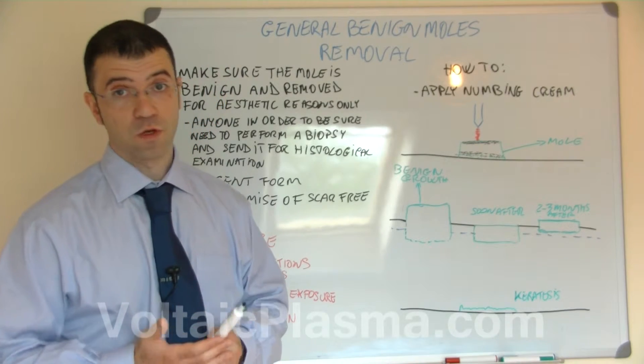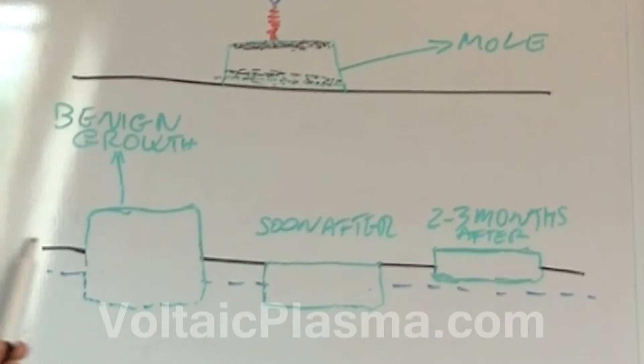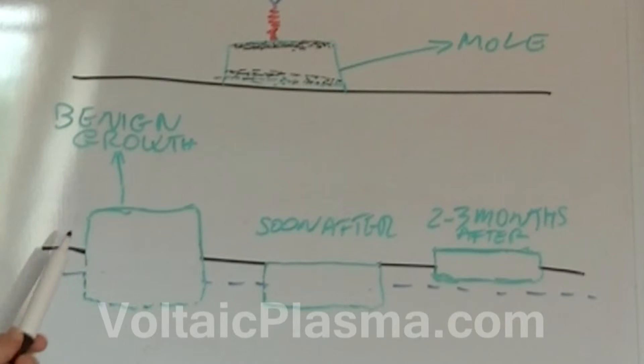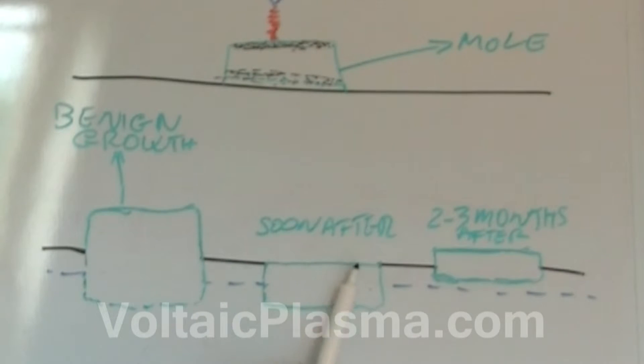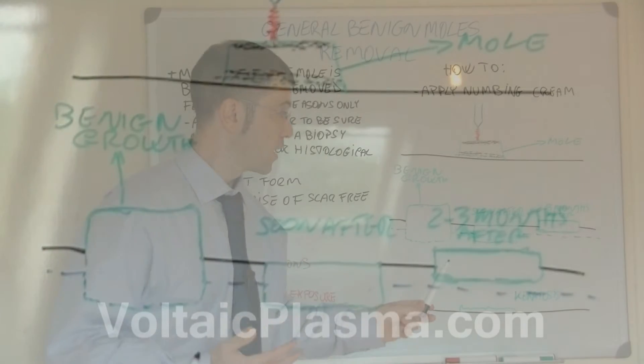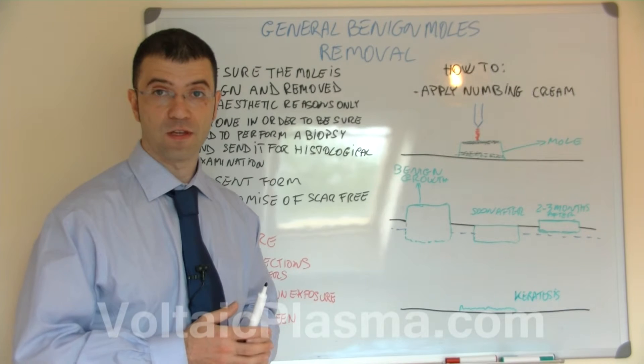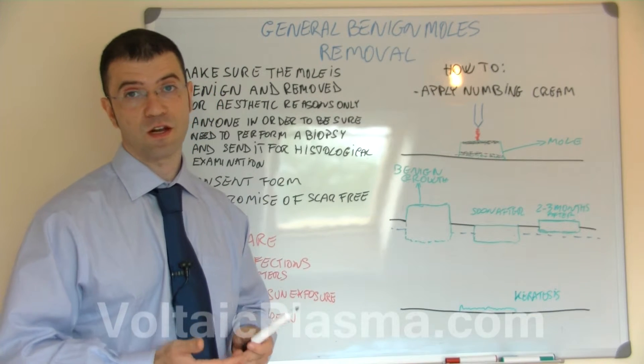However, some benign moles or benign growths sit inside the skin. That is to say, some benign growths sit between the epidermis and the dermis, and if you just level them off you will still have the benign growth inside the skin. So when the area recovers, the mole will reappear — more superficial than before but still present. You will then have to treat it again and may need to repeat the process a number of times to remove it completely.